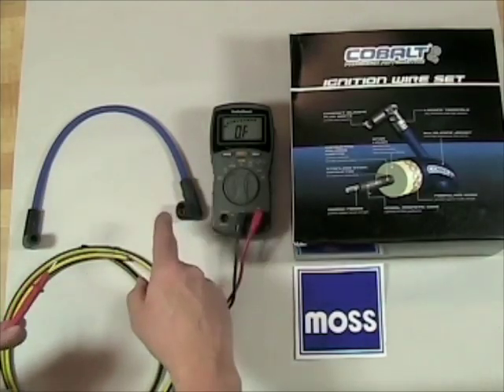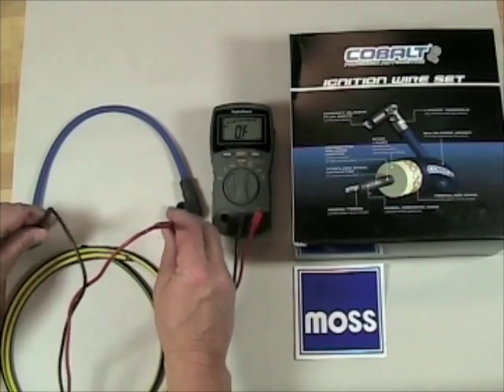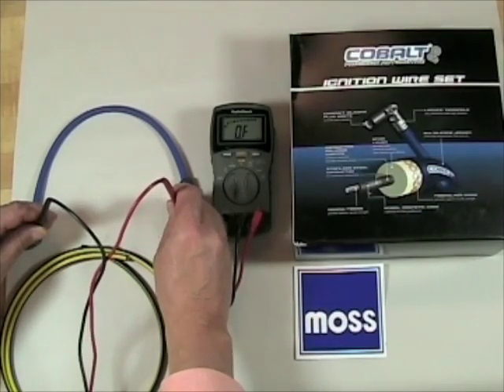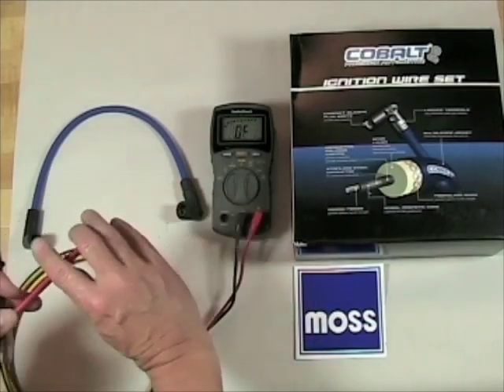Now, this cobalt wire here is an RF suppression wire — we saw that in our other video as well. These have to offer a certain amount of resistance to suppress radio frequency. Taking a look at this one, she's coming in at 0.6 ohms, so there is a difference.